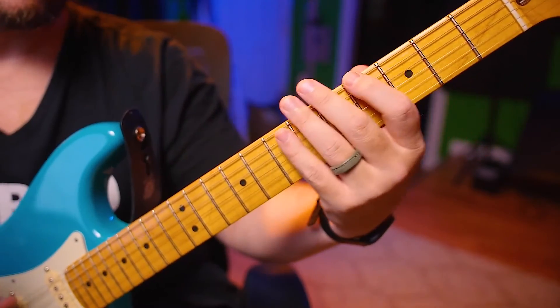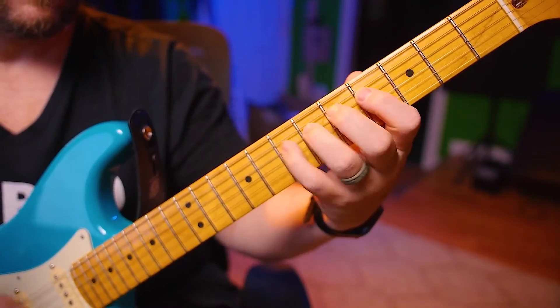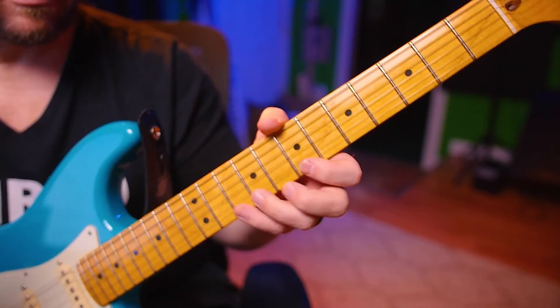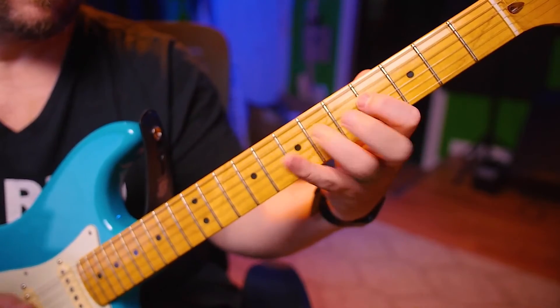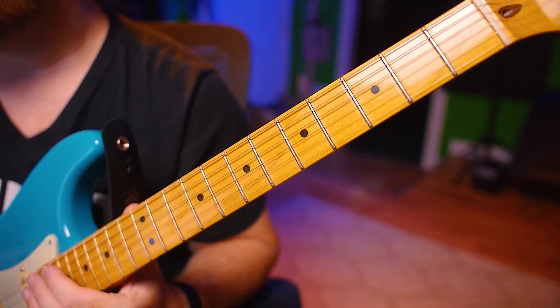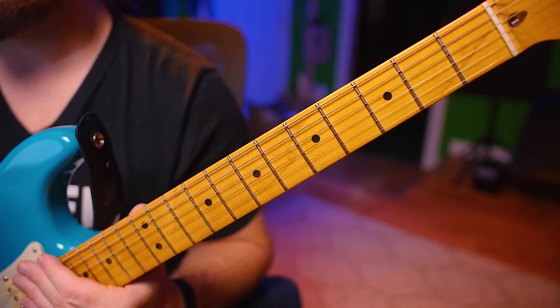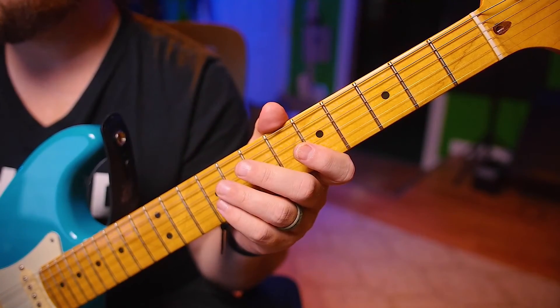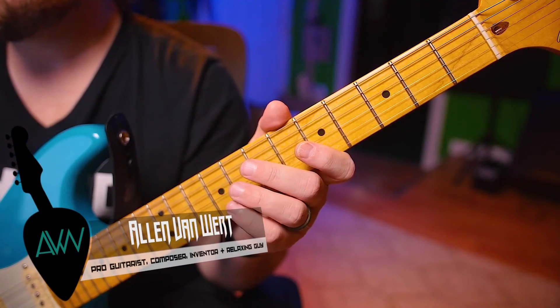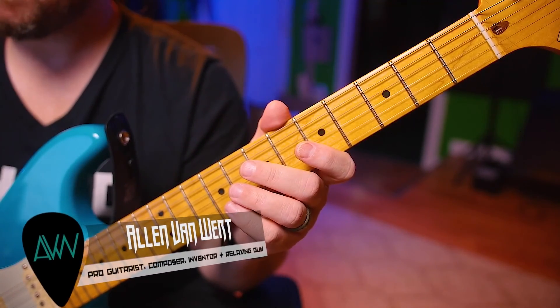Now, if you want to do sextuplets — 30 seconds. Messed up a little bit. So they're going to be a lot harder if you're not used to these patterns. Take it slow, but if you feel ready to do the 30 seconds, or specifically the sextuplets, that's your next step first. Alright, I'll see you again tomorrow.